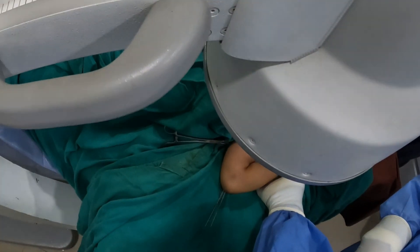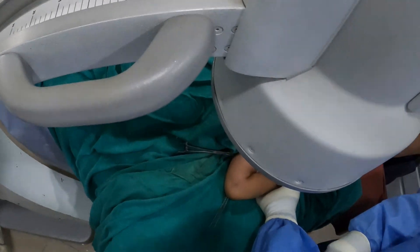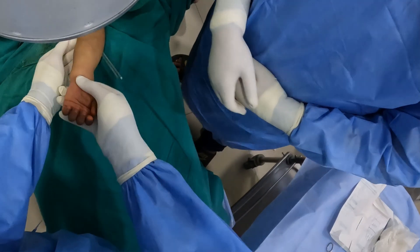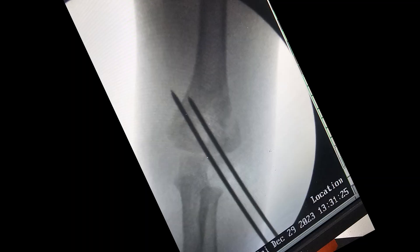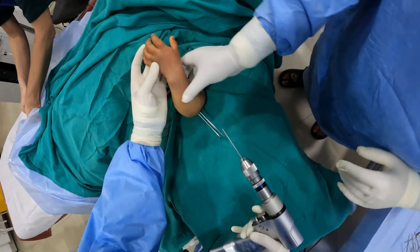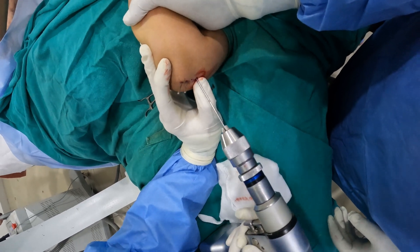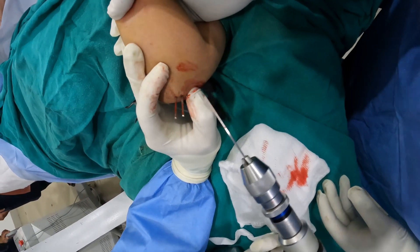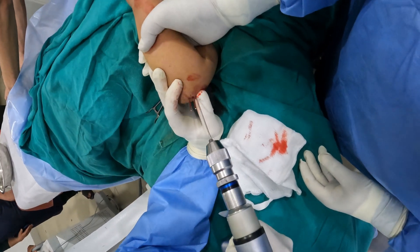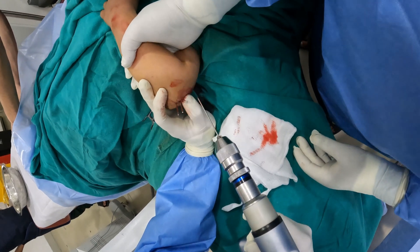A lateral view confirms the two wires, and the reduction looks quite decent in the lateral view as well. Once two wires are in, I can extend the elbow. An x-ray of the child confirms a very good reduction in the AP view. As a dictum, in type 3 supracondylar fracture we need to put three pins, so I will be putting my third pin from the lateral side, parallel to the first two wires.